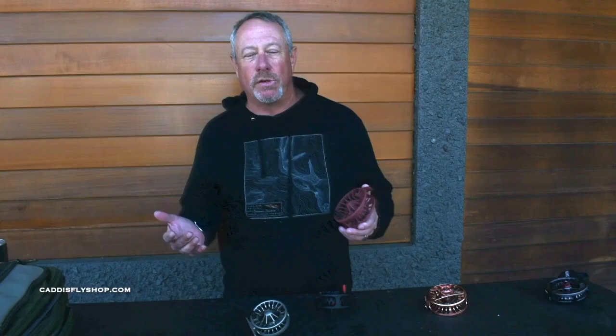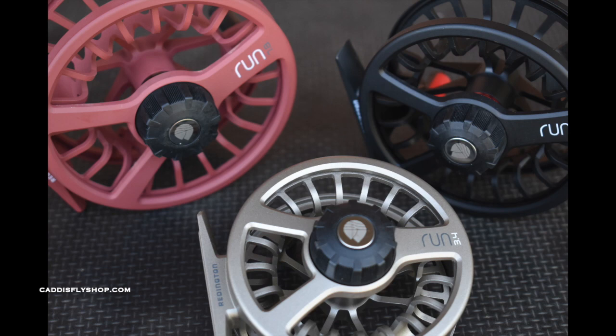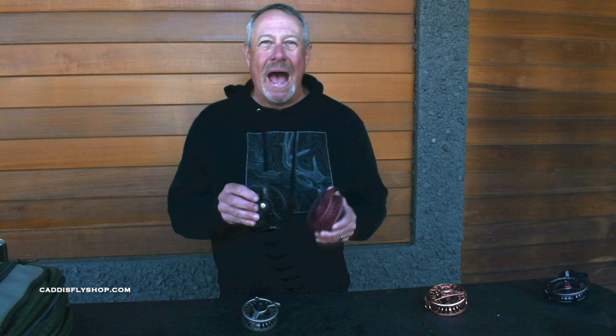The Run is a cast reel, but interestingly, spools are interchangeable with the Rise, providing an economical extra spool alternative. Within the Run, there are three colors: a pewter, a burgundy — or as I call it, clay pot — and black, which is somewhat of a matte or stealthy black. All three colors, three sizes, priced at $109.99, available mid-May 2020.